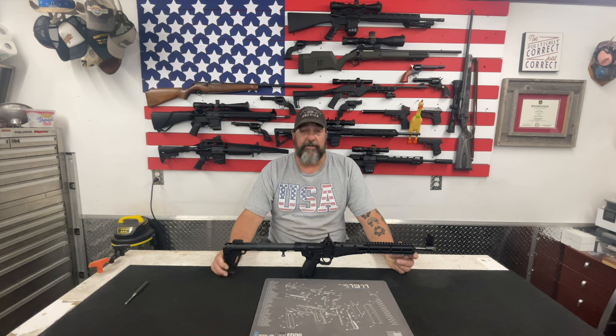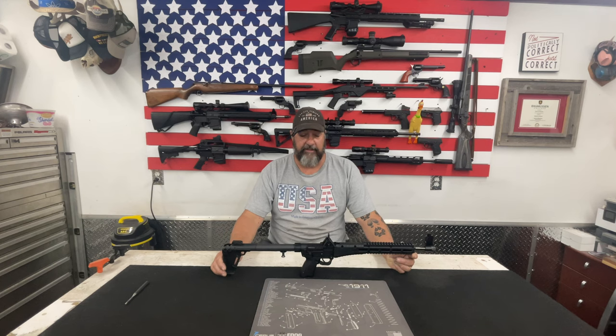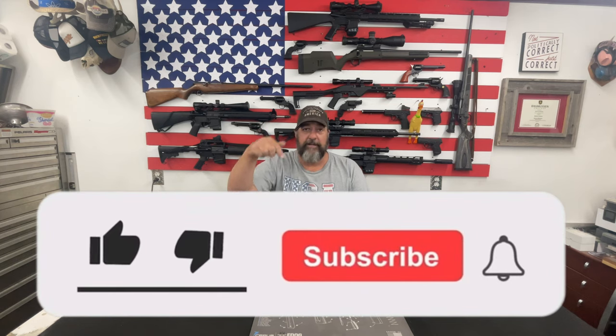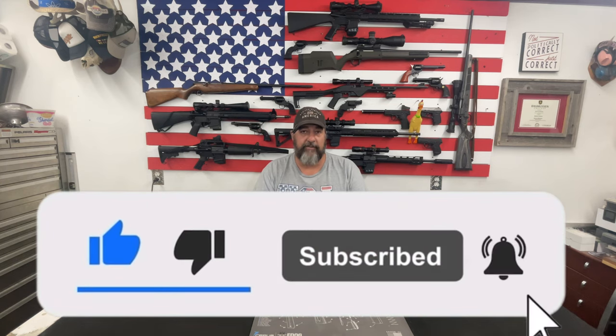This was a viewer-requested video that we're doing today. Thank you Terry Holloway for suggesting it and giving me a good idea for some content. But as per the usual, I got to ask you to go down and hit that like and subscribe button, and make sure you ring that notification bell so you get notified of upcoming videos.